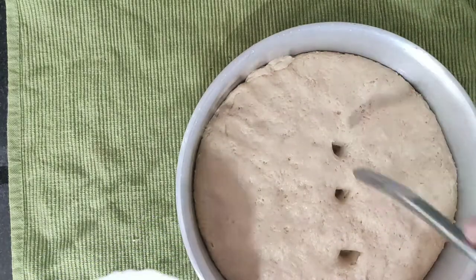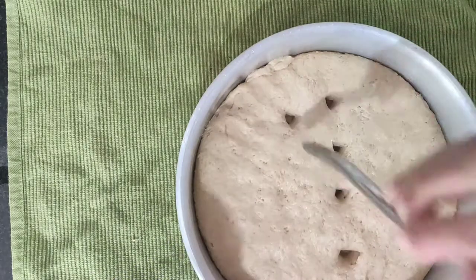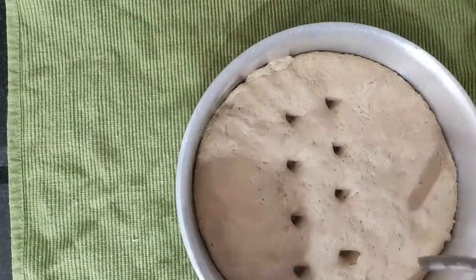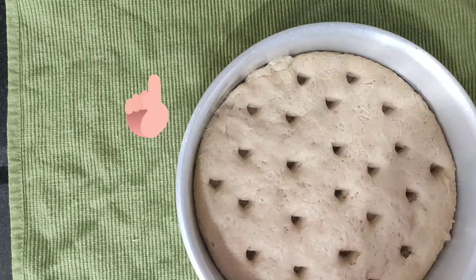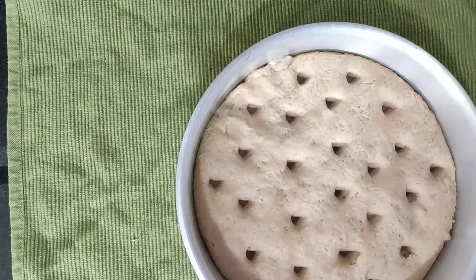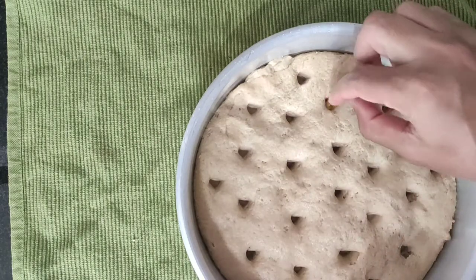You can do it with your hand. You can put a fork in your hand and put it in a spoon. You can do it with your hand. You can put it in the hand. You can click on the recipe. You can do it with your hand.